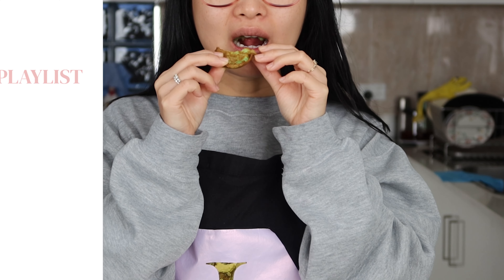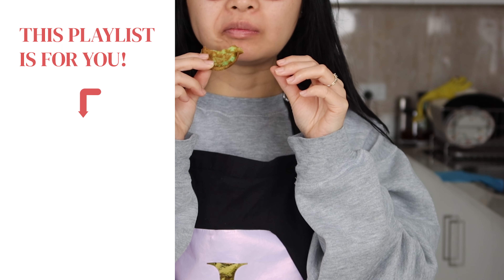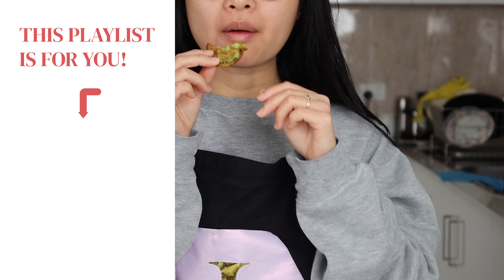Pandan waffles are absolutely delicious, but when you smell the toasting in your kitchen, it's something else. There's nothing quite like a hot and fresh sweet waffle for breakfast, as a snack, or after a meal. If nostalgia and good food is what you're looking for, like and subscribe to our channel for more. To remember another sweet memory with me, I've created a playlist of my childhood desserts for you. See you in the next video!